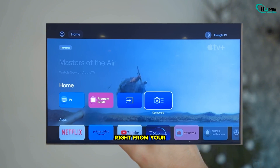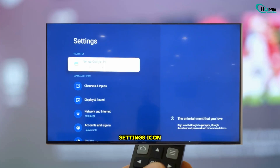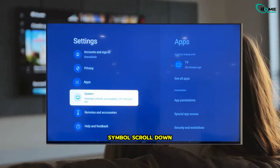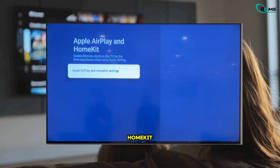Let's get started right from your Sony TV home screen. Head to the top right corner and click the settings icon, that little gear symbol. Scroll down and select System, then look for and click on Apple AirPlay and HomeKit. Now select Setup.